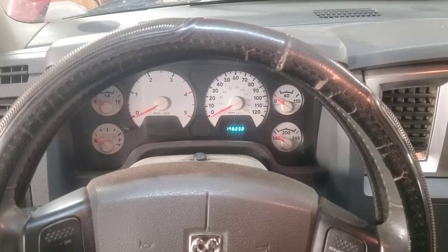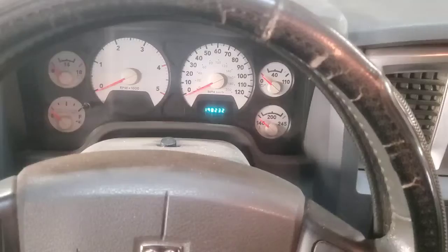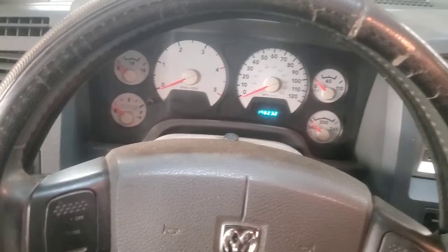This thing has been sitting here for about 45 minutes. I'm going to go ahead and start it up, turn that exhaust brake on, and see if it's going to be doing the same thing. We'll also try a couple of other things.